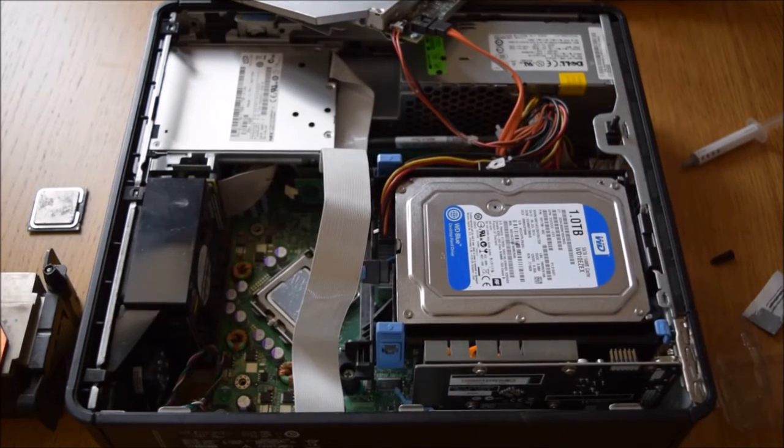Once that's done, you just need to reverse — put the fan back on and boot it back up. Thanks for watching.